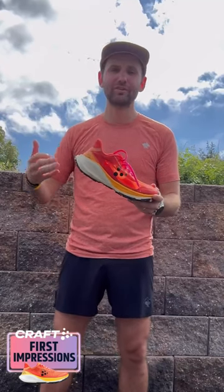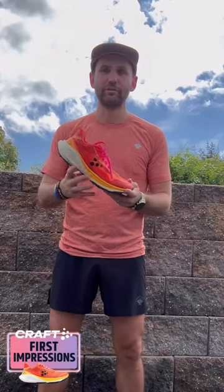I still need to get a ton more miles into this shoe, so definitely keep your eyes out for the one-minute shoe review. Until next time, I'll see you out on the trails.